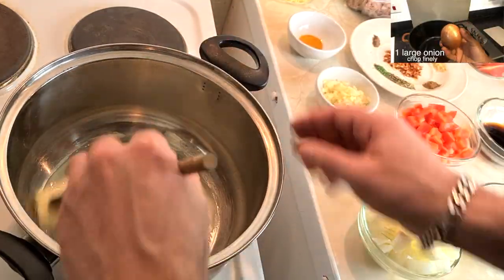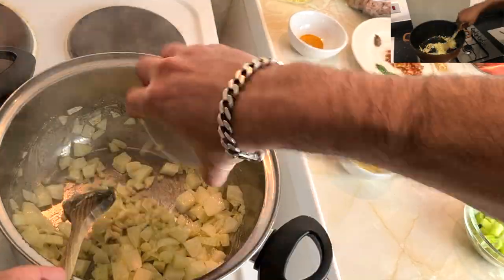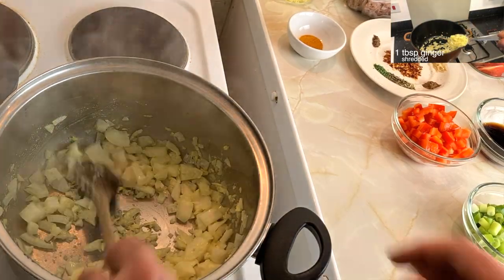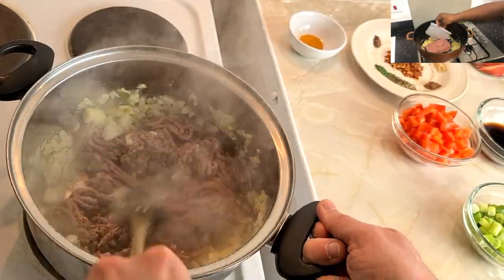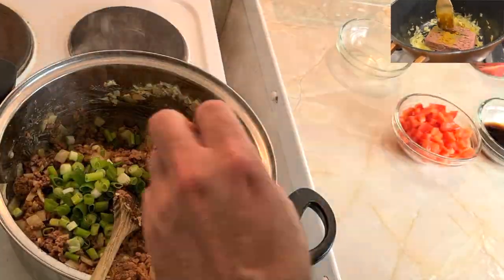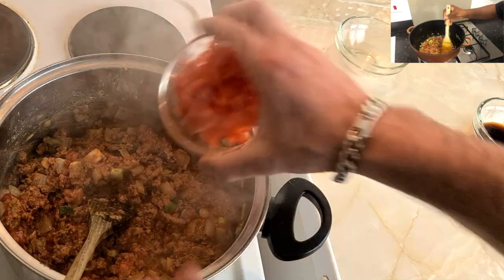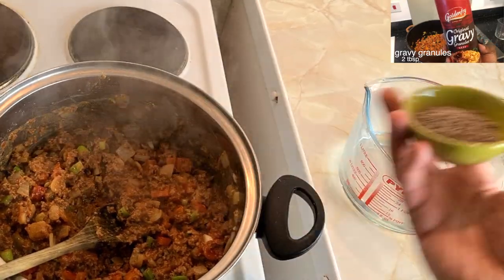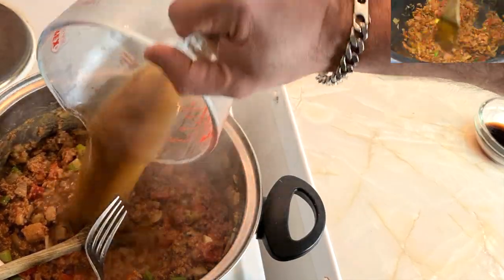Start off by melting some vegan butter in a pan. I've never cooked with this before, so I just added more as the pan started drying up — I suggest you do the same. Fry your base aromatics: onions, garlic, and ginger. Then move on to the vegan mince and crumble it up nicely. Add a bit of turmeric and your spices. You could equally use TVP — the dried soya — that's what I generally use for mincemeat and it would work the same. Make the gravy and add that in. I'm doing this on a low heat for about 40 minutes just to give enough time for the flavours to infuse.